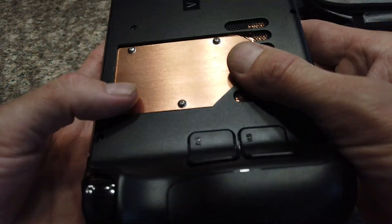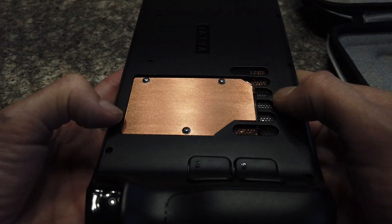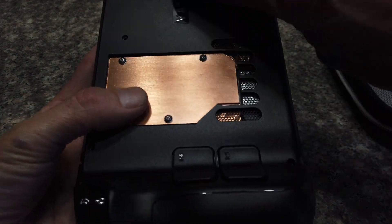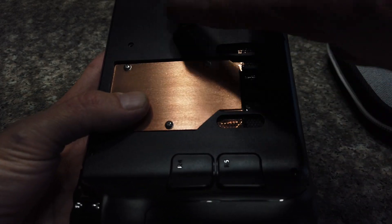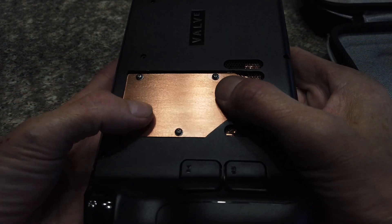This might be kind of tempting because it'll be all the original dimensions, but I wouldn't recommend that because the heat doesn't have anywhere to go really. It kind of just depends on the built-in fan to draw air from the intake over it, and that really wouldn't be much of an upgrade.